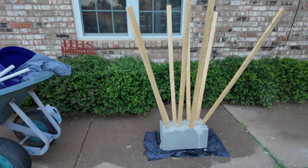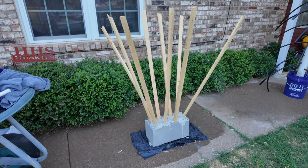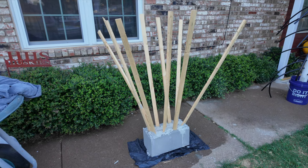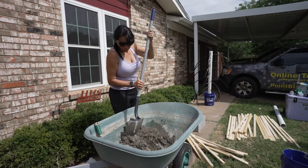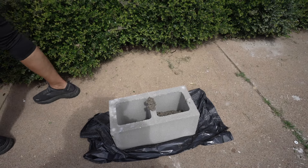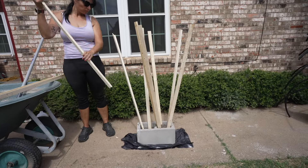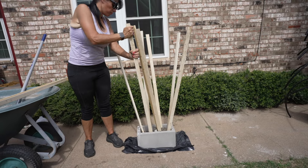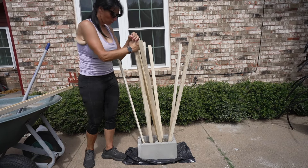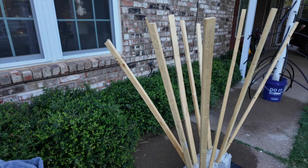The first one I want to show you is the concrete brick with the wood furring strips. I had a concrete brick, mixed my fast-setting concrete up, poured it into my brick, and then put my wood strips into the brick. I just had them spread out however I thought looked good at that moment, so you can set them in there how you want — mine are kind of spread out.